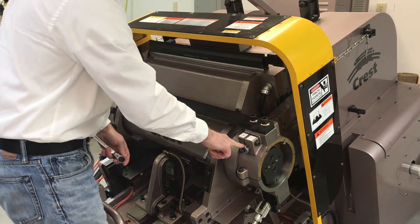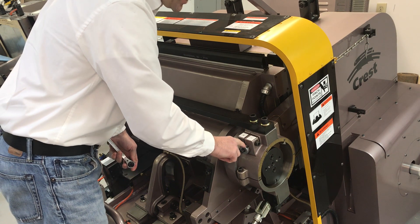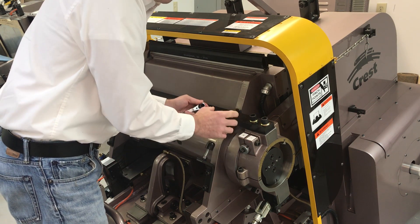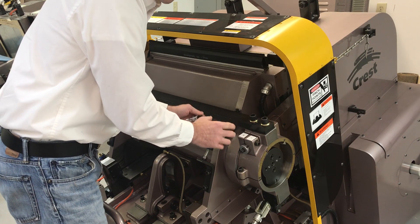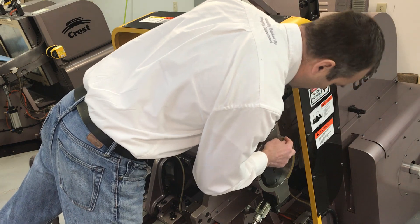The micrometer is marked in 0, 1, 2, 3, 0. Each line is a half a thousandths of an inch. That's critical for your precision adjustment when you're doing kiss cutting. Now when I go from 0 to 0, it took me from 21 to 22.